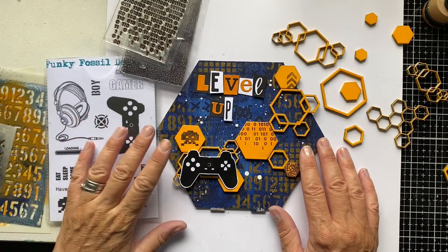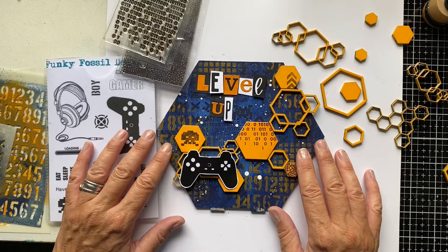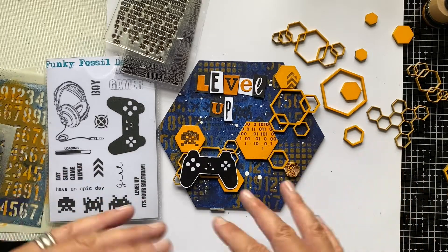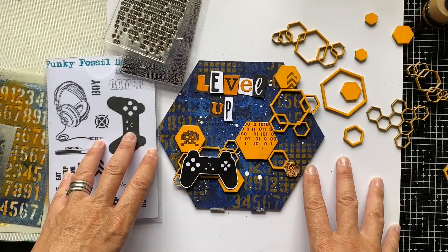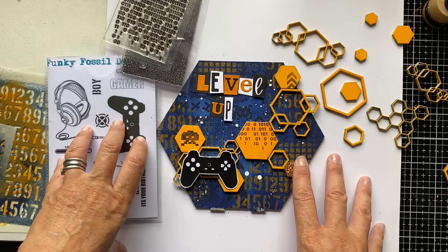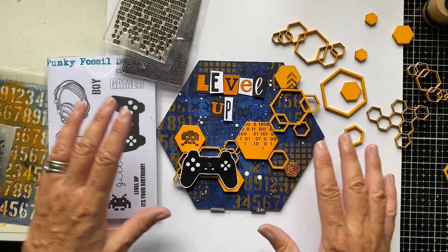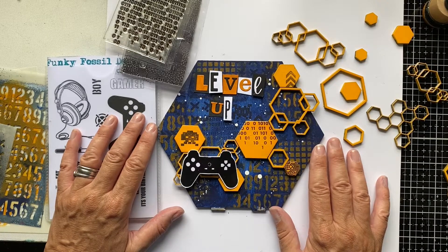That works well for me at Funky Fossil because I've got two teenage boys and a husband who all love gaming, music, and sports, so quite a lot of the products I bring to you really work well for a male audience. Today's project will focus on gaming. Apologies in advance - I filmed the project before realising my microphone wasn't working, so I'm doing a voiceover now. If the words and hand gestures don't quite match up, that's why, but hopefully it will still make sense.